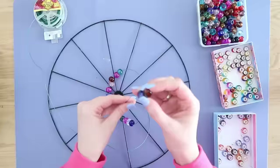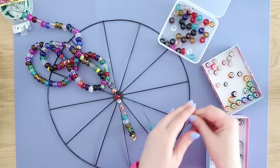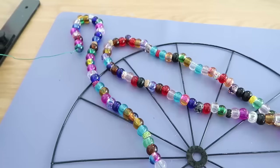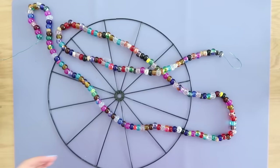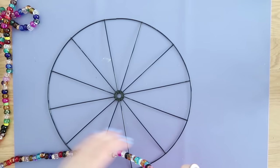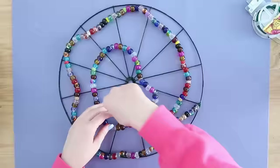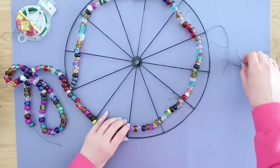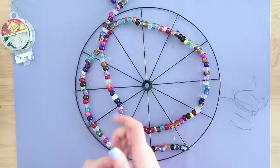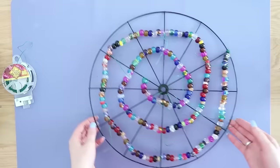Now that we have our garland completely filled up, we're going to take the end piece — we left extra wire at the very end so we can attach it to our wreath. Take that wire, wrap it around the divider and the outside ring, and just twist it as much as you can so we don't want that coming off. Then we're going to use little sections of wire to wire on our bead garland in a coil shape around to the center at different points to help it stay in place. If you have any wire tails sticking off from twisting, just take your snips and get rid of all those extra pieces.